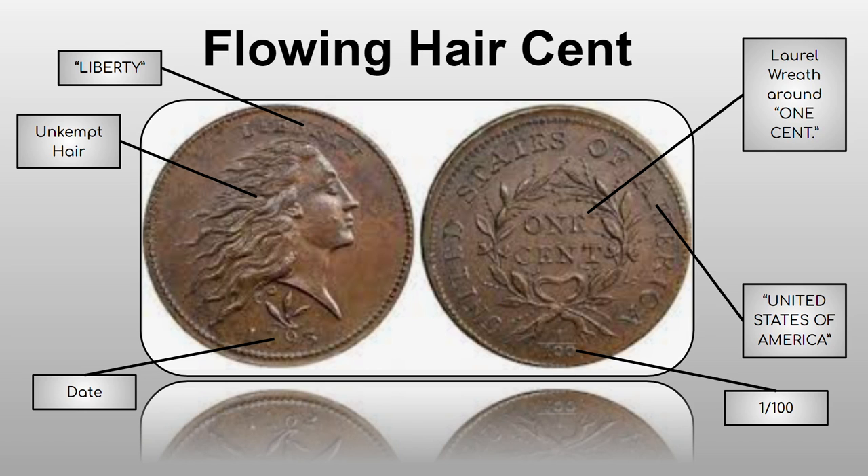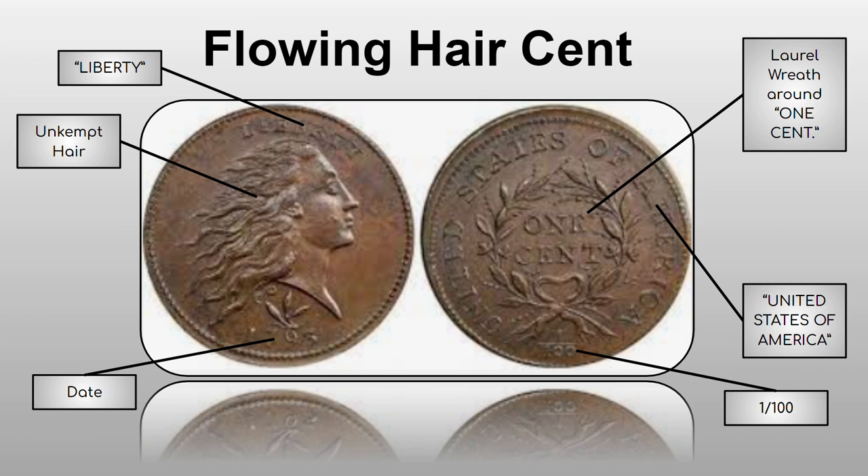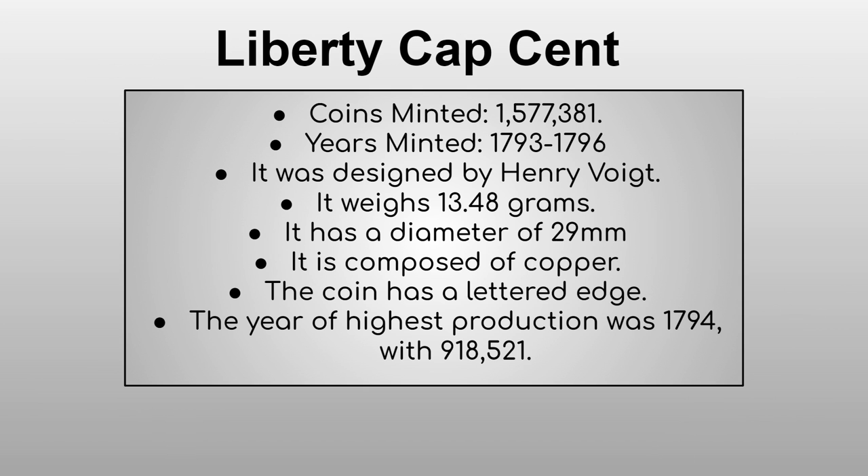The chain reverse had a chain instead of a laurel wreath — that's the only penny that ever had a reverse without the laurel wreath. Most of these cost over five thousand dollars because they're very old and only about 99,000 were made, all in 1793.